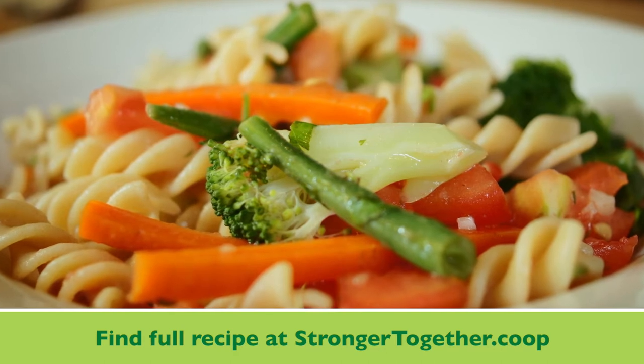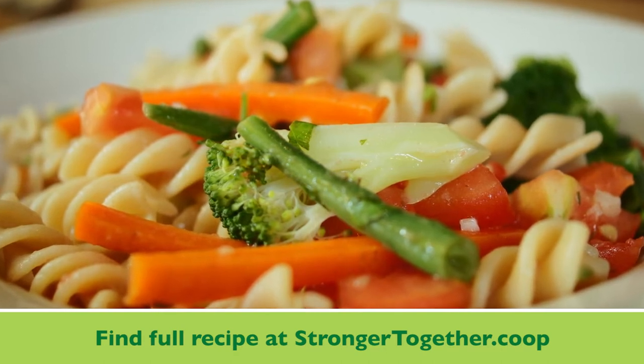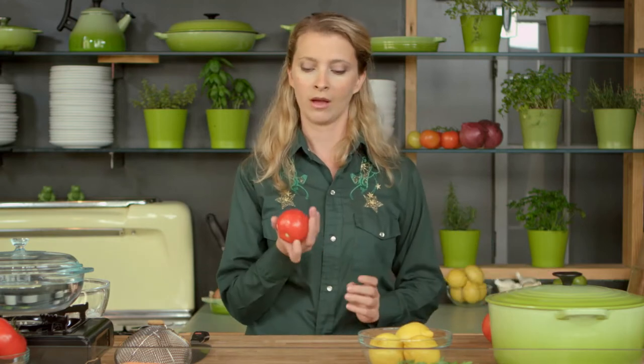This recipe is really simple, it's vegetarian, and it's going to use blanching to peel vegetables to prep them for other uses. I'm going to show you this on a tomato, but you can do this with any thin-skinned stone fruits like peaches, plums, or apricots.